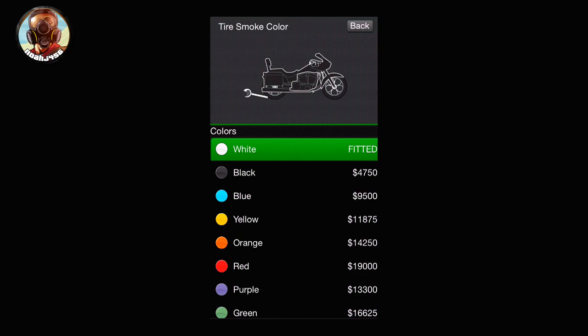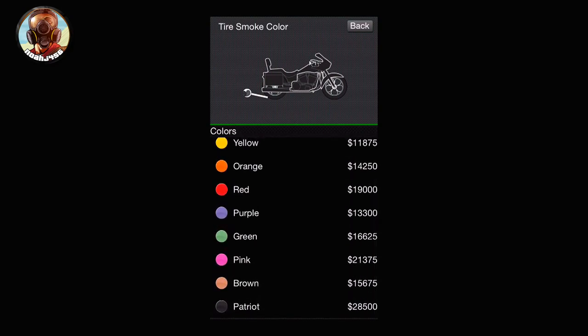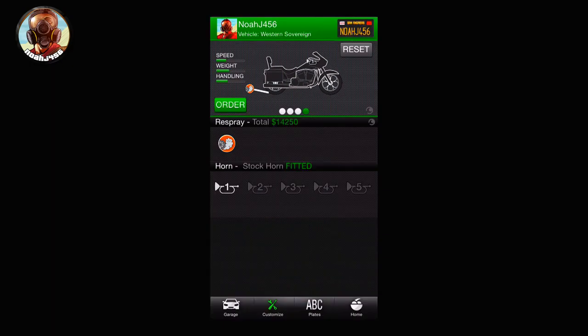Once you go back to customize, click into the tire smoke category. It doesn't really matter what you change it to, since it's going to make it matte black anyway. You can choose an orange one or a red one — I go ahead and go with orange. Once you're good to go, just change the tire smoke color.